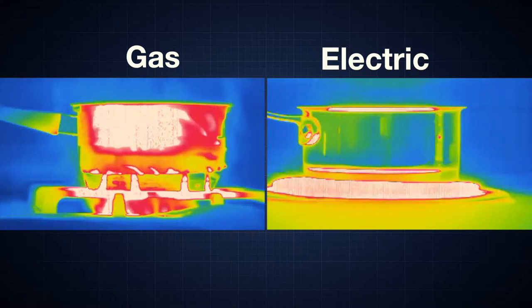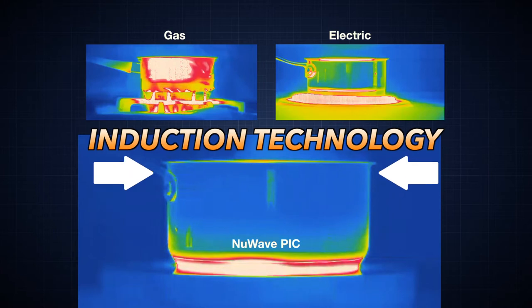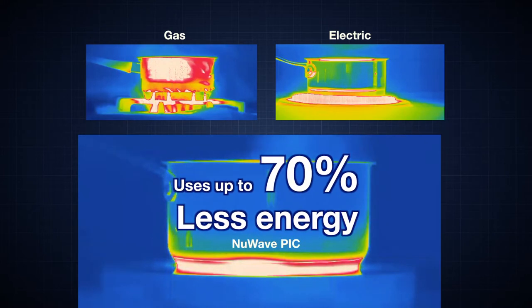Thermal imaging shows the difference between your gas or electric stovetop and the PIC Flex. No wasted heat or energy. The PIC Flex heats up twice as fast as your cooktop at home and uses up to 70% less energy.